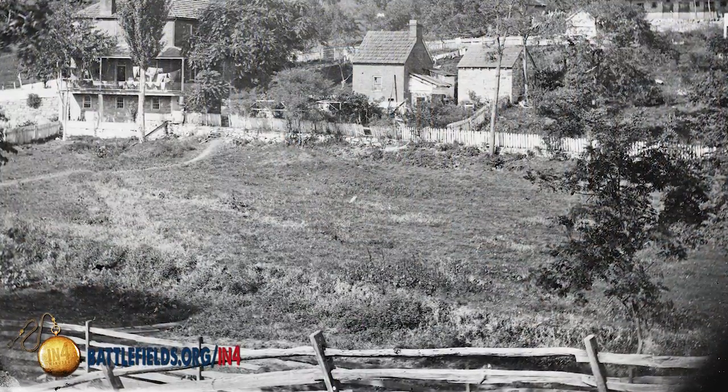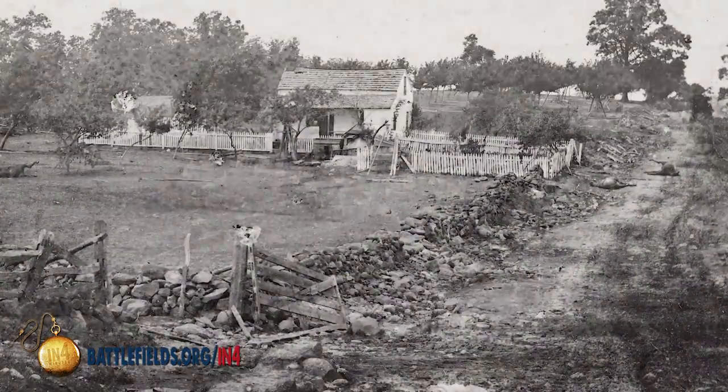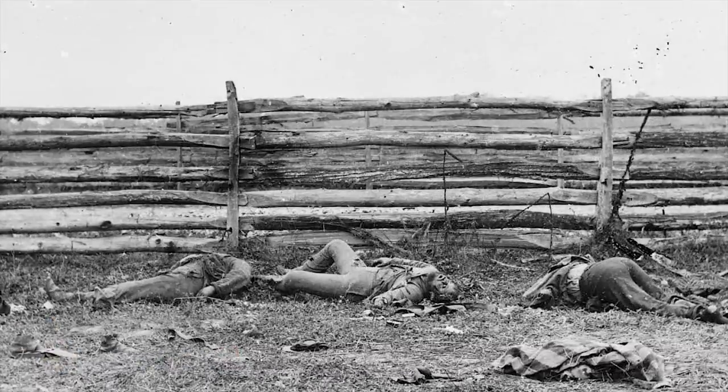As we study the Civil War, we can think about farm fences as a simple tool — and in part they are. But for the Civil War soldier, they were an obstacle considered deliberately or negotiated reactively in the heat of battle.